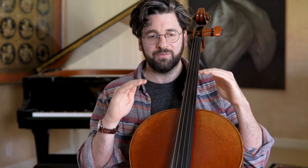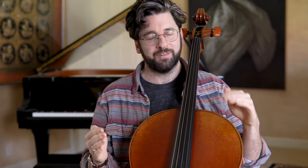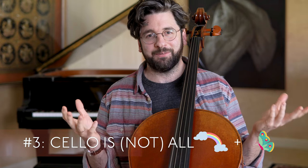Plateaus don't mean you're totally on the wrong track or completely stuck. Sometimes you just have to plow right through them. Number three is that learning the cello is not all rainbows and butterflies.